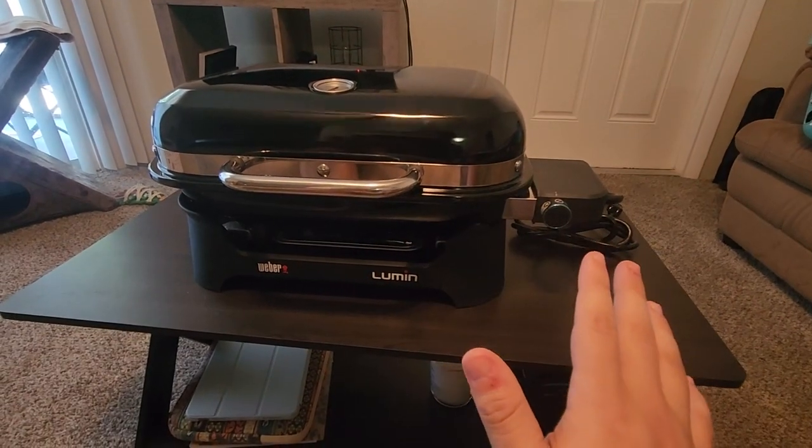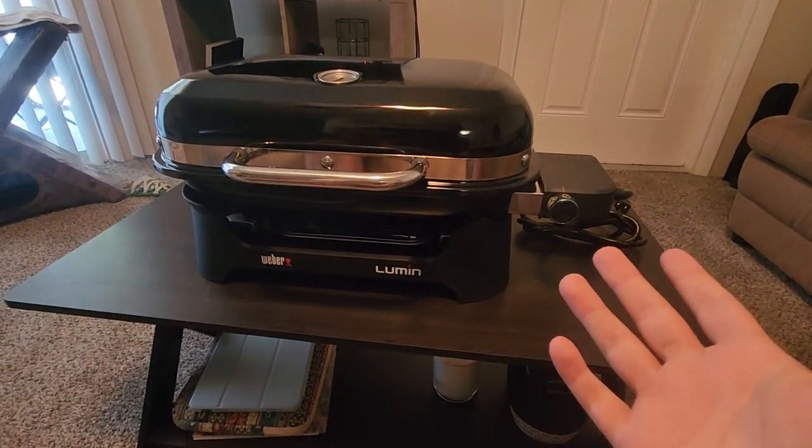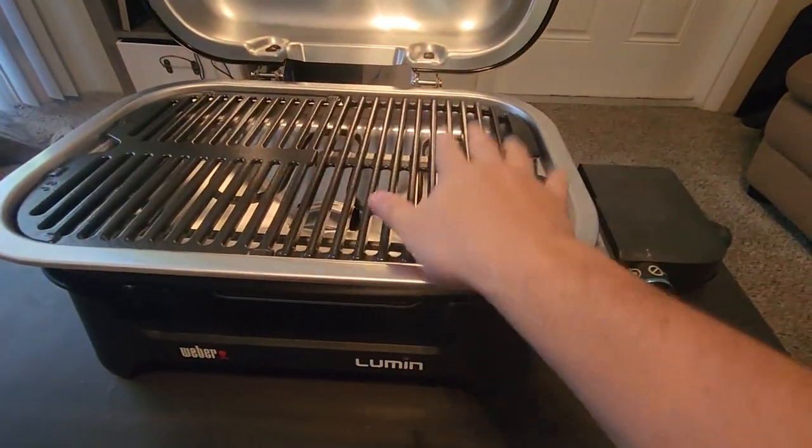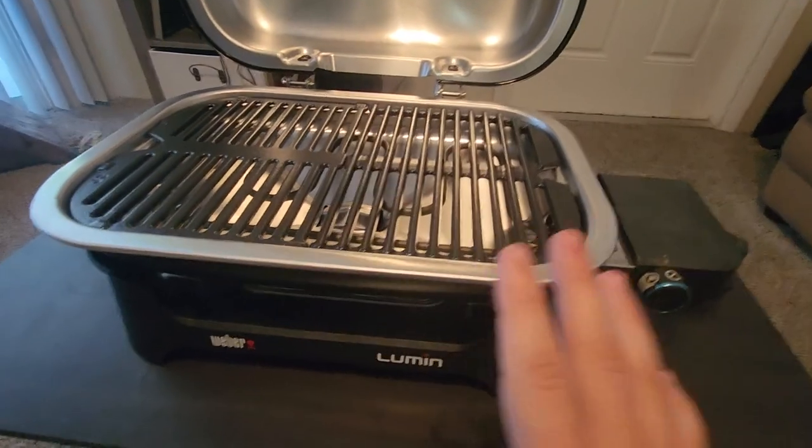Straight out of the box they come fully assembled. They're all 120-volt grills and they all come with porcelain enameled cast iron grates, which is great for easy cleaning.